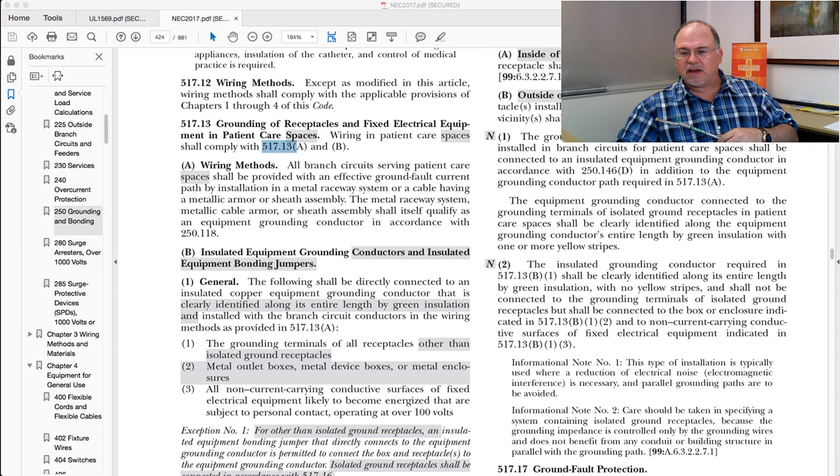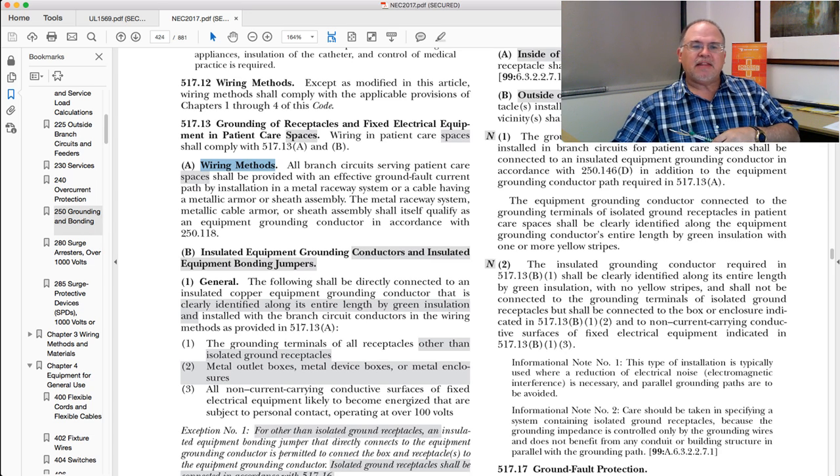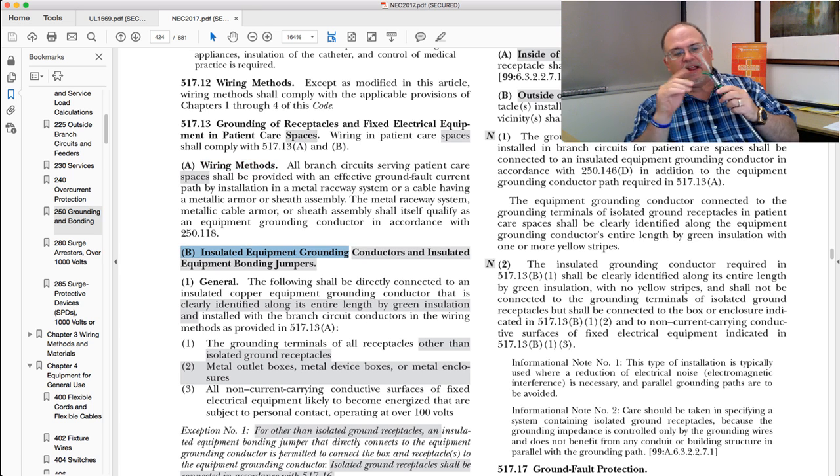So now we're at the National Electrical Code — the 2017 edition. Here's 517.13, and the charging statement for this section is: grounding of receptacles and fixed electrical equipment located in a patient care space. You have to meet both A and B of this section. Part A deals with the wiring method — this MC cable. Part B deals with the redundancy requirement: that additional insulated equipment grounding conductor placed back into the Smart Ground product to make it a healthcare facility product. When you have both of those components in this cable, you have a product that can meet the requirements of 517.13 A and B for use in patient care spaces.